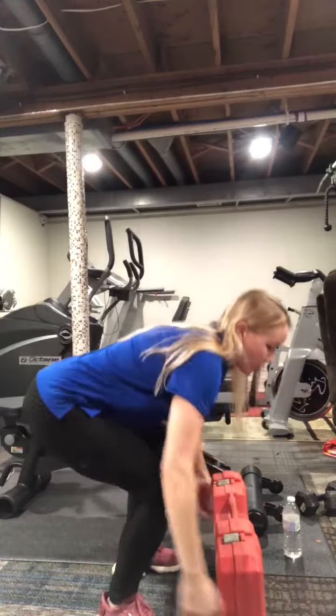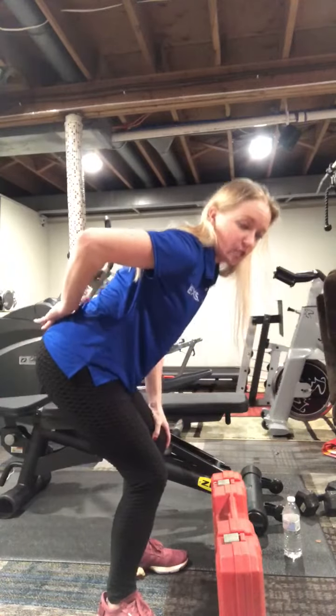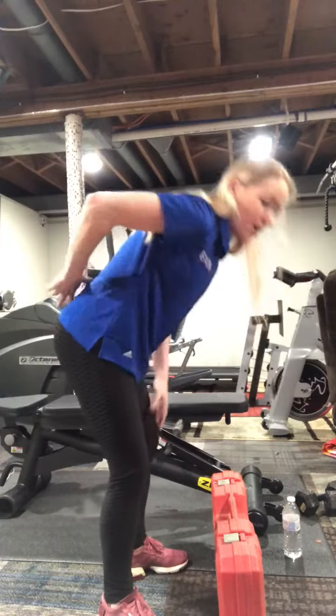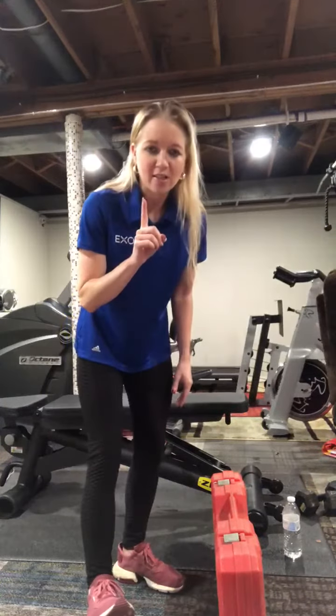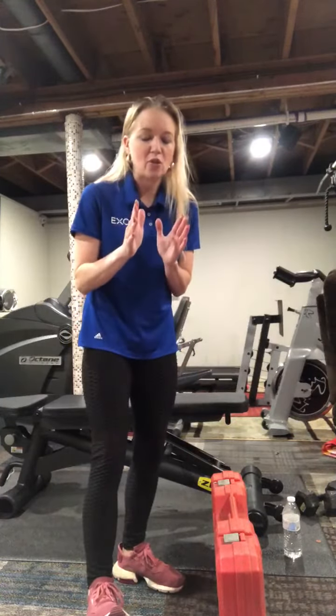We want to make sure that we are never in spinal flexion — that's going to be bending forward. We just want to make sure that that back is super flat. Even if you think the object is not too heavy, all it takes is the perfect storm.